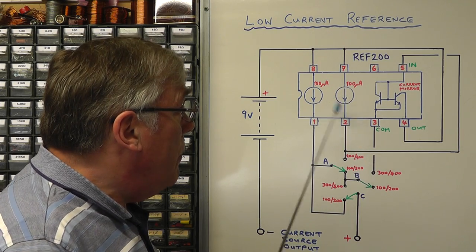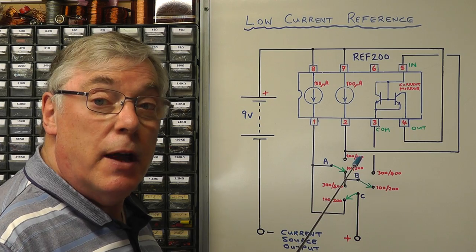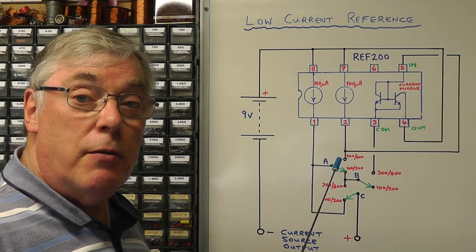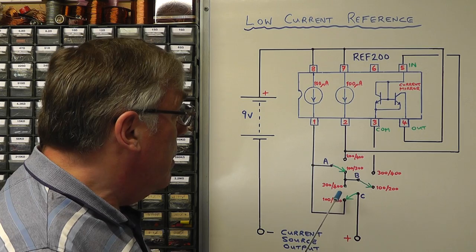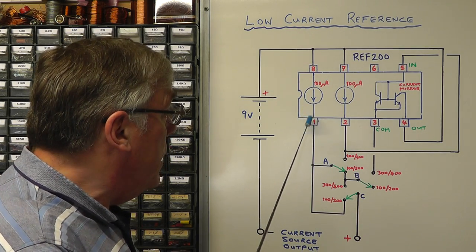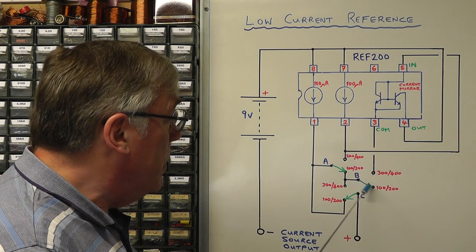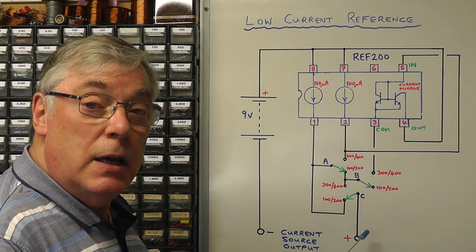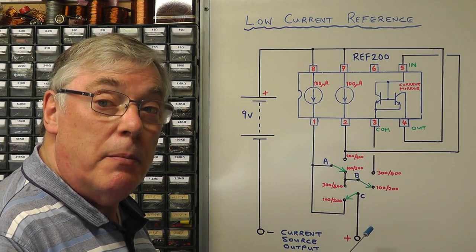Looking at the schematic, both 100 microamp current sources and the current mirror output are connected to the plus 9 volt battery, so they all take the same input from the same supply. Now let's look at the operation of the switches as we select the different ranges. At the moment the switches are set for 100 microamp output — the 100 microamp source goes through switch A, straight down to the output terminal, giving us 100 microamps out.